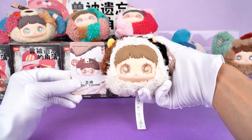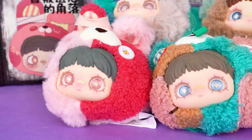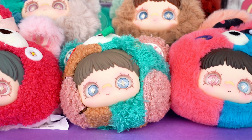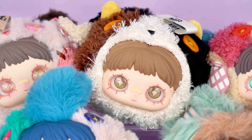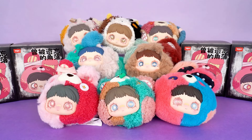Feel free to leave a comment to unlock more fun ideas. Thank you so much for watching our video. If you enjoyed it, don't forget to smash that like button and share it with your fellow collectors. And of course, make sure to subscribe to the channel for more reviews. This is Kika Goods — see you next time.